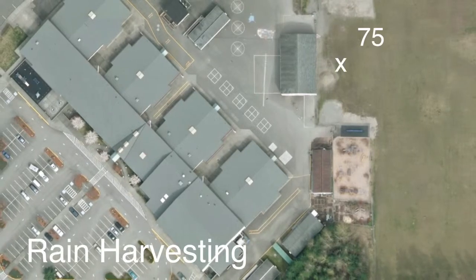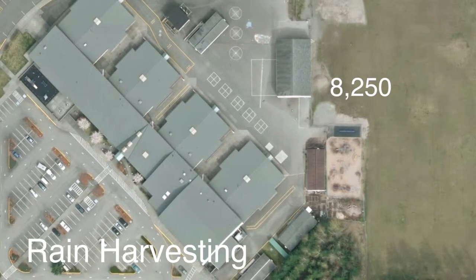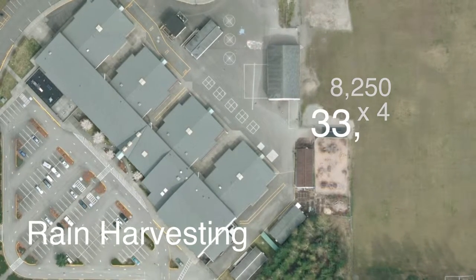The roof of my school is about 75 feet wide by 110 feet long, which multiplied equals 8,250 square feet. But there's four classroom bays, so 4 times 8,250 equals 33,000 square feet of roof area.